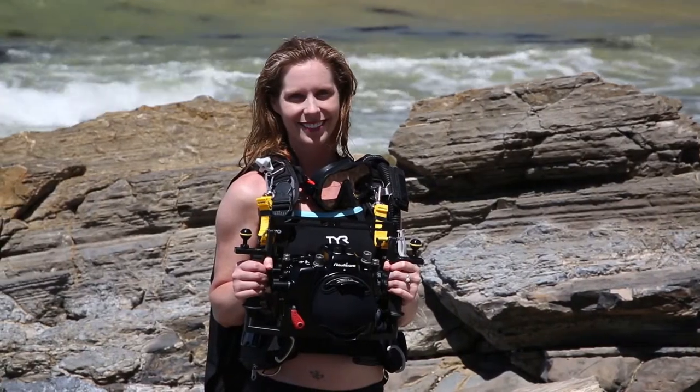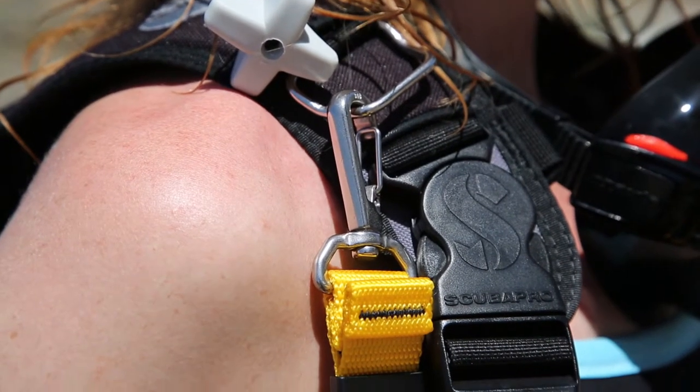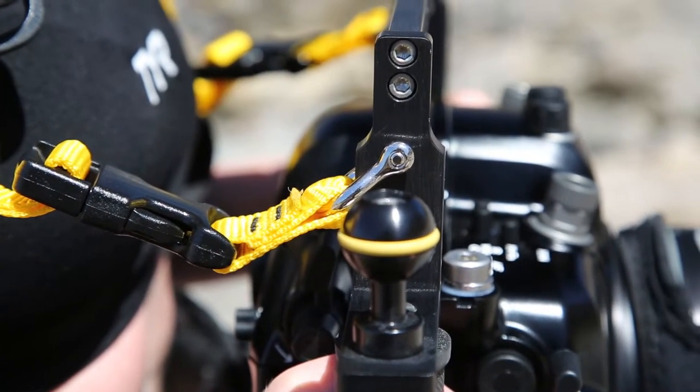Beneath the Surface offers a unique BeatStrap system that connects our tray risers to your BCD D-rings for use during surf entries. The BeatStrap system is available in yellow, black, or pink.